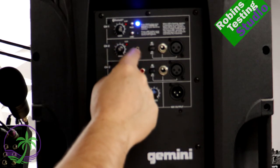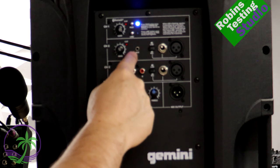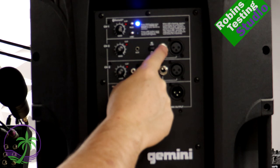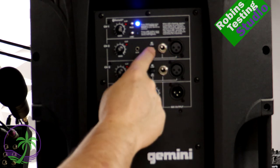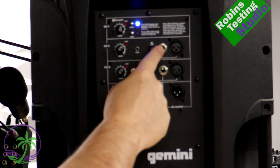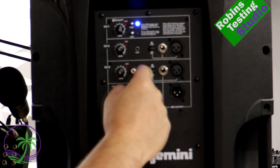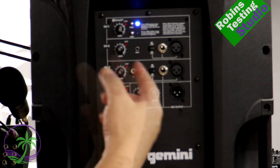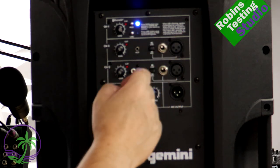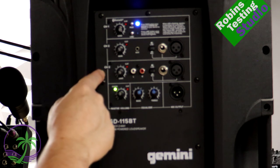Channel 2 is our analog input. We have an auxiliary 3.5mm connection, plus the ability to use a line or microphone input via either a quarter-inch or XLR connector. There's a button to switch between line and mic, so your microphone or line source can be either quarter-inch or XLR. If you're plugging in a controller or mixer, you can use whatever cables you have on hand.